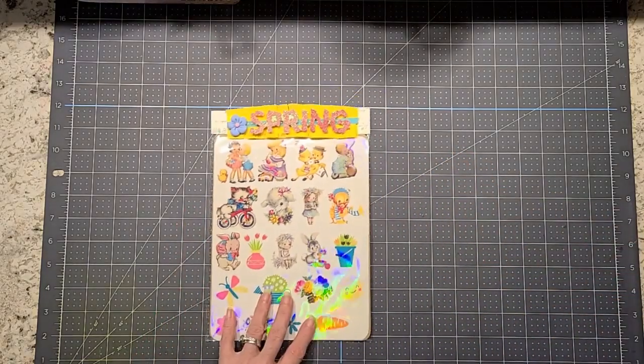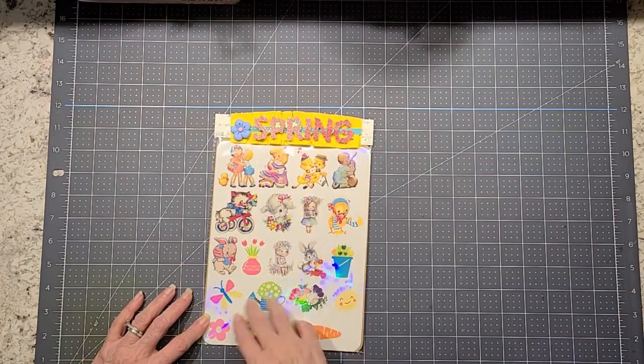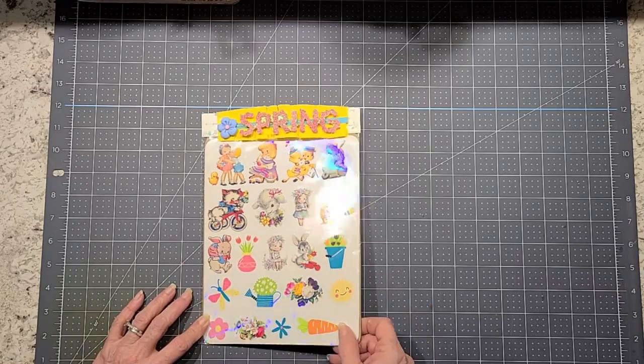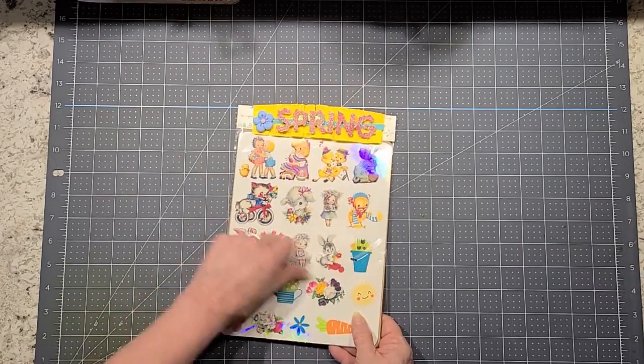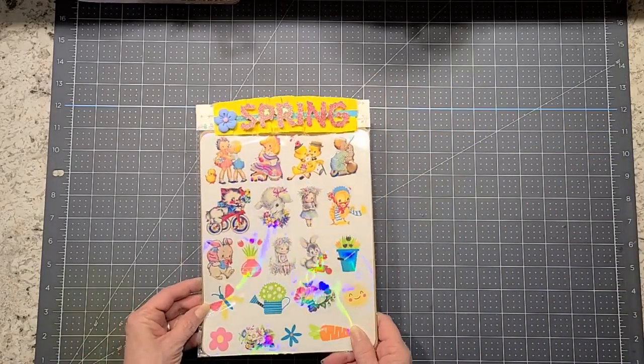Then I made her up some stickers. These are vinyl stickers. I printed them and then put holographic paper over top of them and then cut them out on my Cricut. I did do the kiss cut where she can just peel each one off individually. So I've got those — I'm sending them to her.